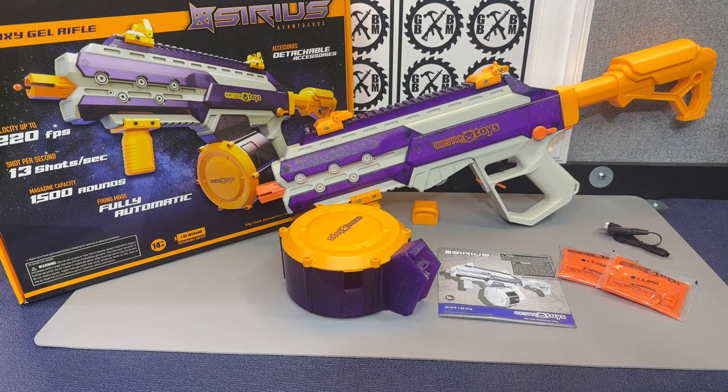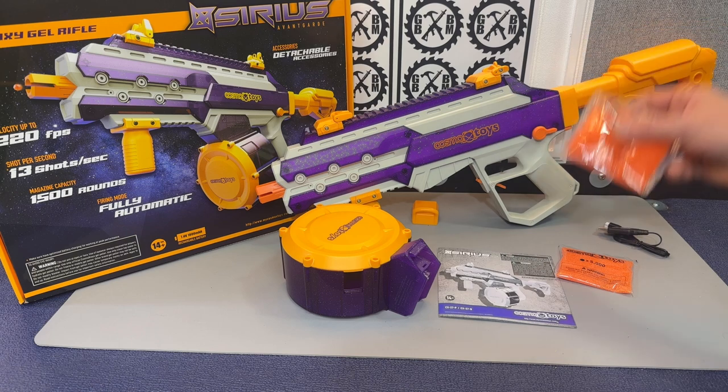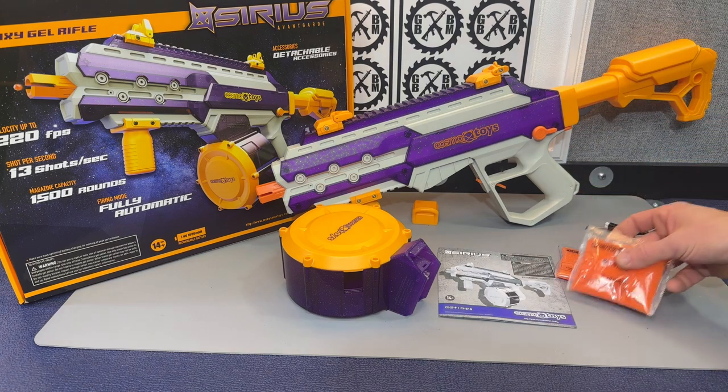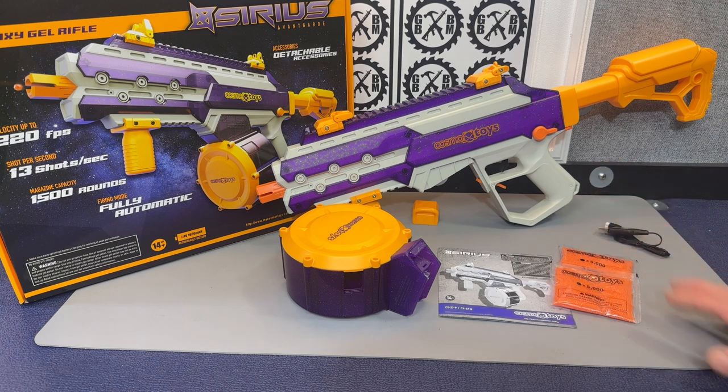Overall I'd say this is definitely a good quality, well-built blaster. I don't know anything about performance yet as I have not shot it — I really just charged the battery last night; this came yesterday and I wanted to do a video right away. When it comes to soaking your gel balls, there's a link in the description to a video that goes over specifically how to soak gel balls. Watch that so you make sure you soak them properly to seven to eight millimeters, because if they're not soaked properly your blaster will not work right.